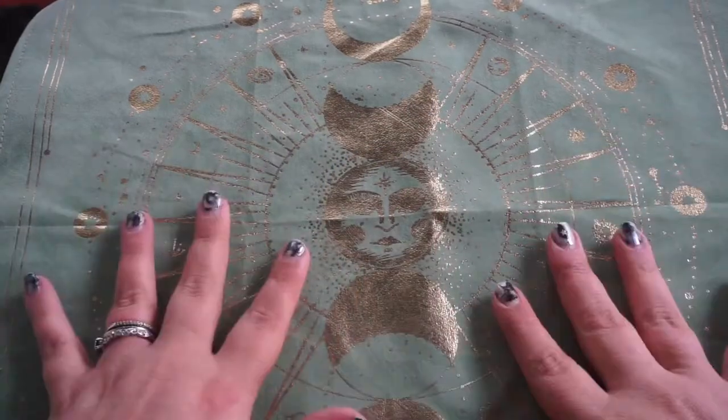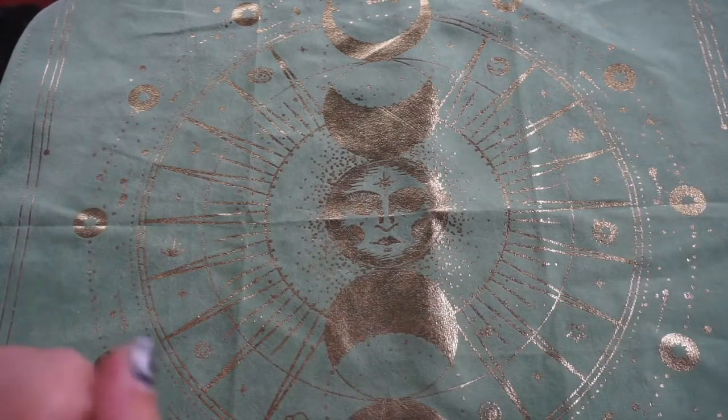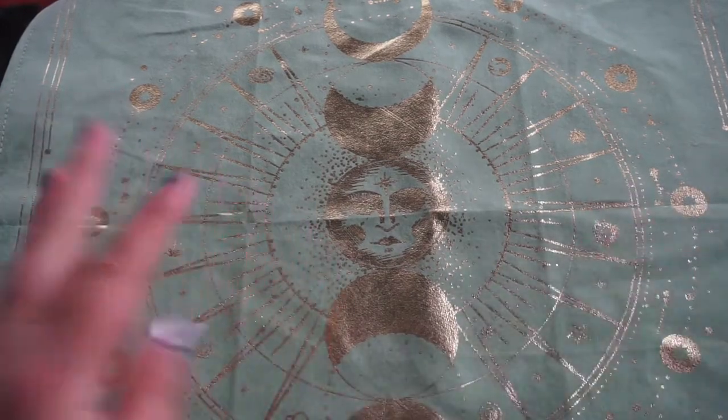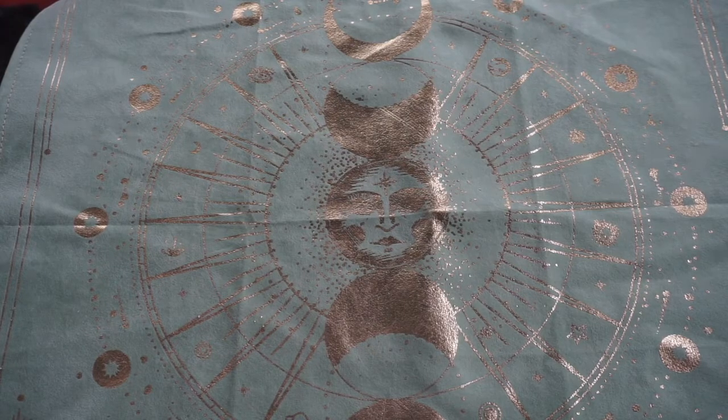Hey everyone, it's Crystal from Essentially Tarot, welcome back to my channel. It's kind of a gray, miserable day so I'm doing the best I can with lighting right now, bear with me. We are back for another unboxing and walkthrough — I know, it's out of control. I swear my next video is going to be something different, I keep saying that but I keep putting it off.